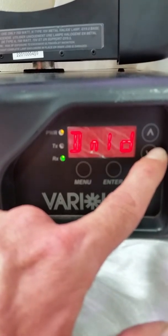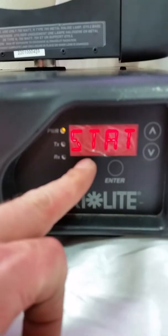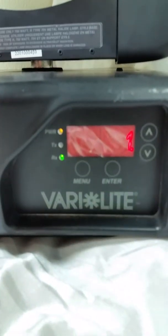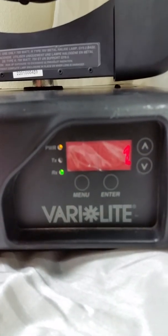At this time we're going to back out, press enter and down, turn off the lamp, and that will conclude this video.